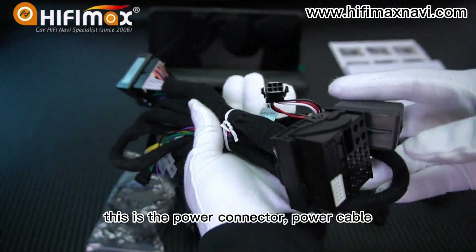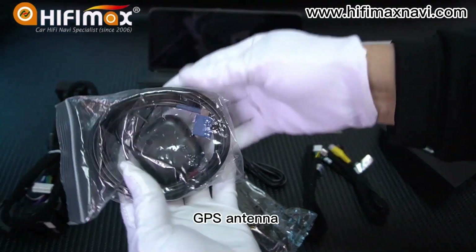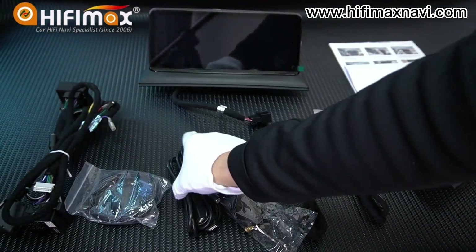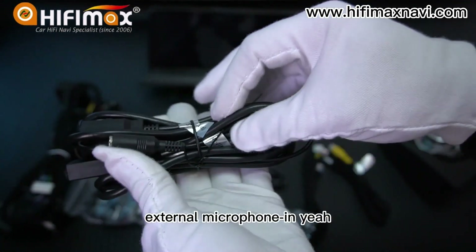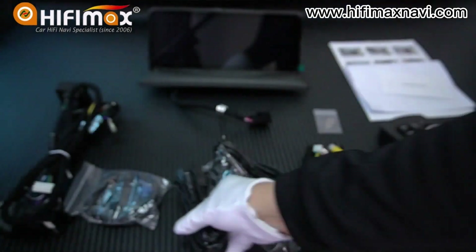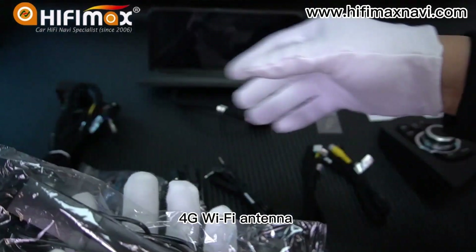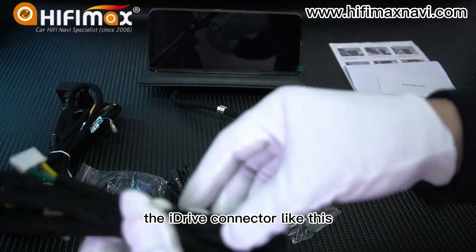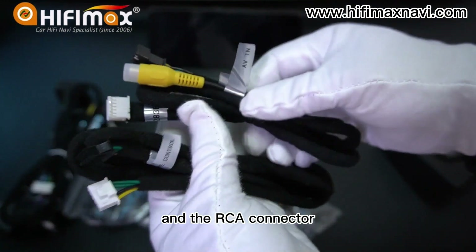This is the power connector, power cable, GPS antenna, and there are two USB cables, external microphone, IUS cable, 4G Wi-Fi antenna, the iDrive connector, and the RCA connector.